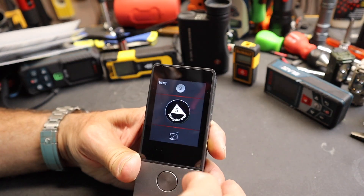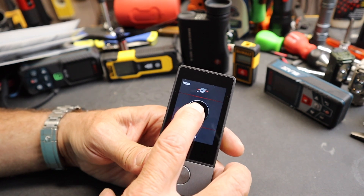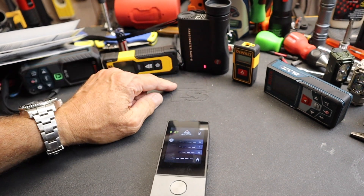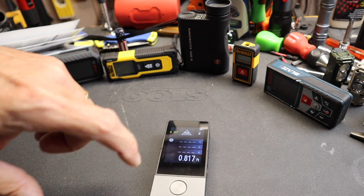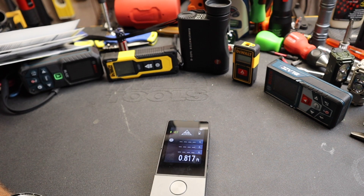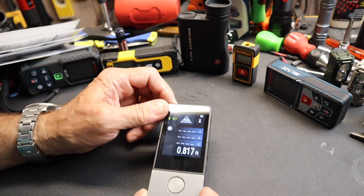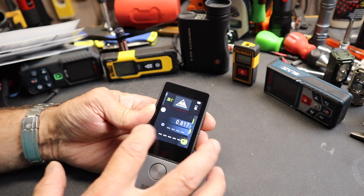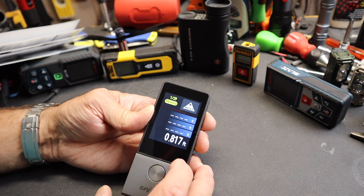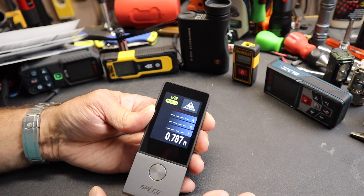We've got trapezium, triangular area, circular area, and cylinder volume modes. Swiping back to single measurement — I can hold the button or tap it, and the laser fires up. I have it set to feet, using thousandths of a foot rather than feet and inches, since we're kind of backing into metric anyway. Whenever I take a measurement, I can save it to memory — there are 29 memory slots. I could literally walk through a house getting volumes or square footage for carpet, walls for paint, anything like that, and review all those measurements later.